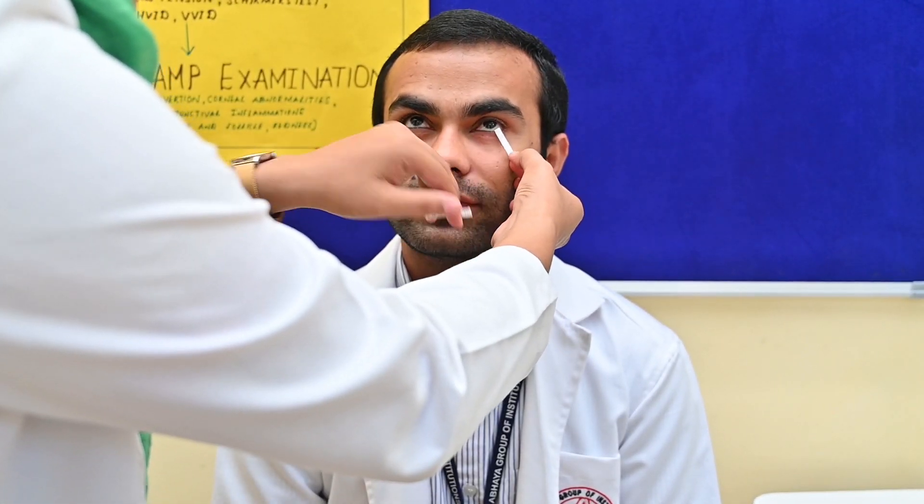So let's perform. The patient can look at infinity and relax. He can blink as usual. This is how you should place the strip. The test is performed basically in dim light, with fans and AC switched off.